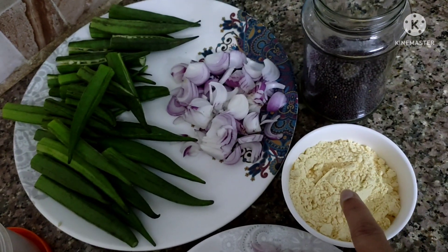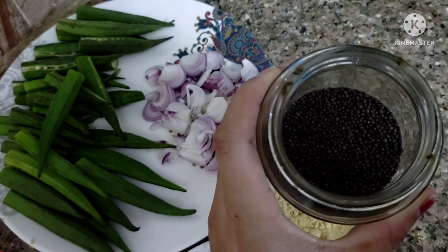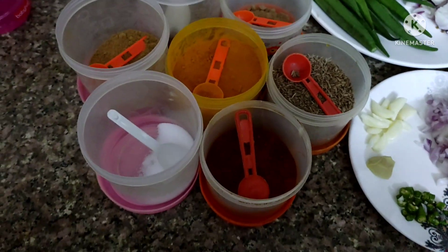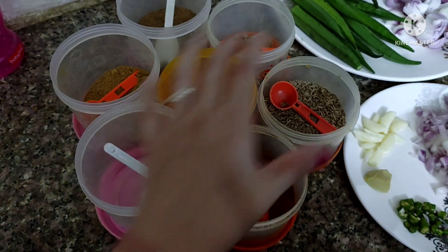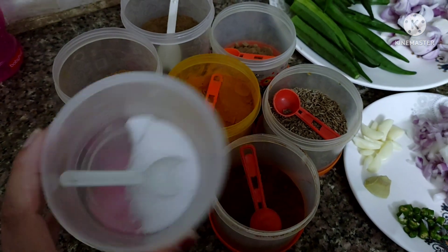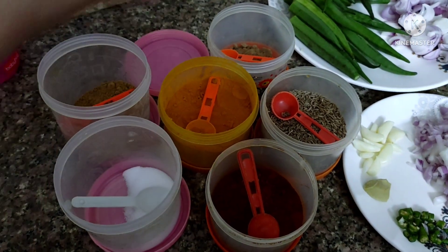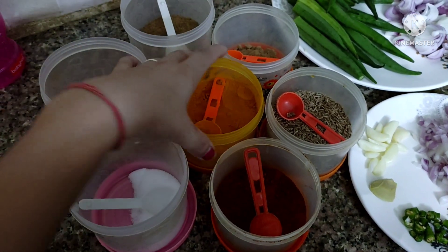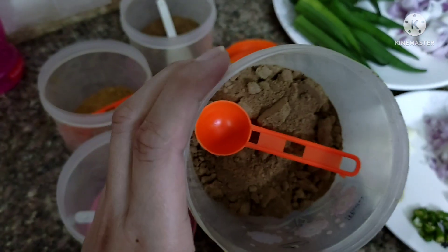This is besan, which I have used to bind the stuffing. This is Rai (mustard seeds). This is Jeera (cumin). Lal Mirch (red chili). Namak (salt). Dhaniya Powder (coriander powder). Garam masala. Haldi (turmeric). And Amchur Powder (dry mango powder).